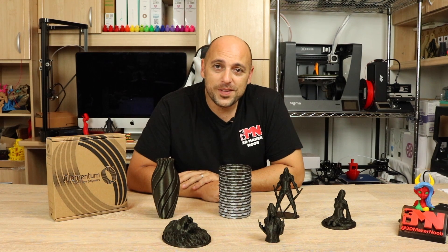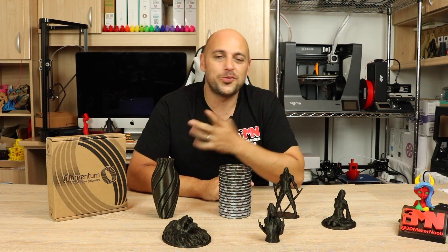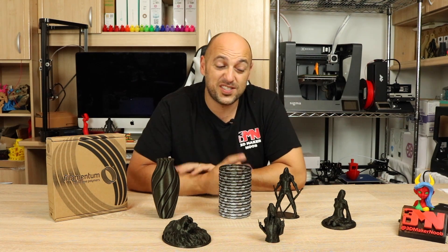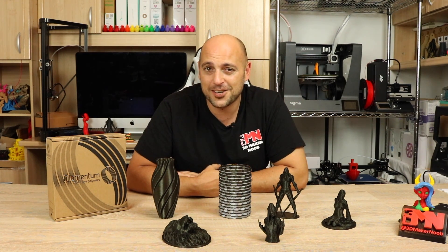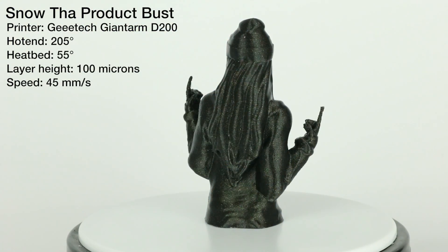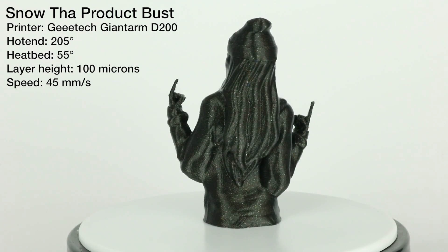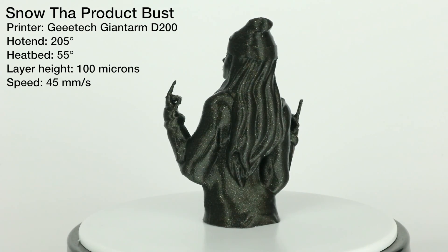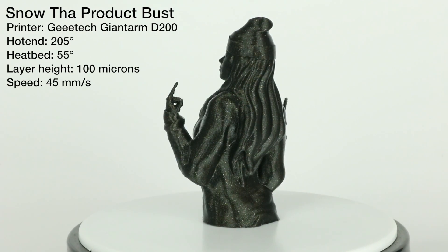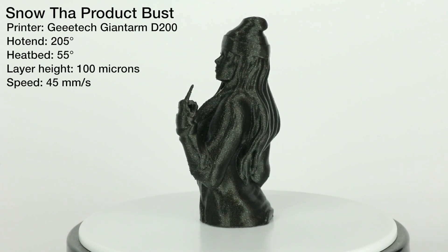I then threw the Vertigo Galaxy on the GTAC Giantone D200 and printed more models at 100 microns, as that printer also performs quite well at that layer height. First up was Snow the Product Bust, also printed at 205 degrees at 100 microns — another model by Fantasy Graph which you can find on Pinshape, and it printed absolutely beautifully.